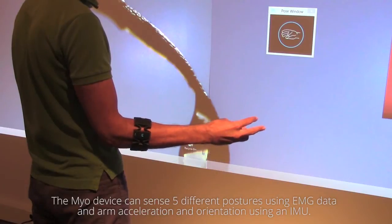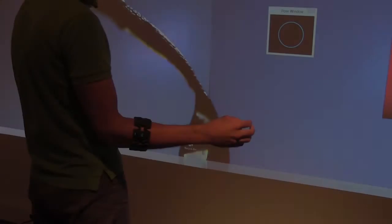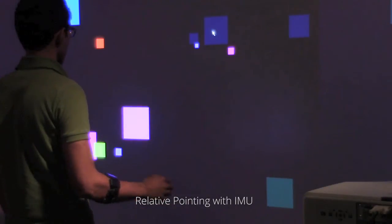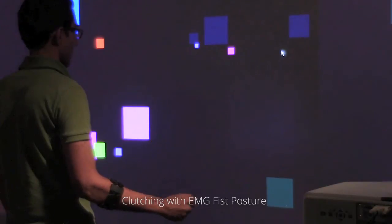A 9-axis IMU produces arm acceleration and orientation. The MyoPoint technique uses IMU data for relative cursor control and a clenched fist for clutching.